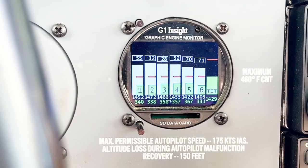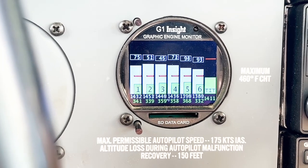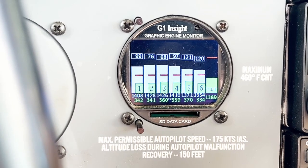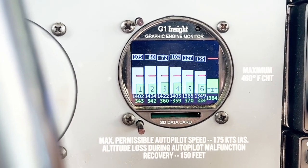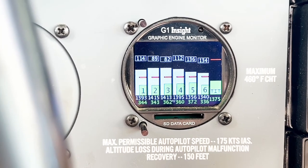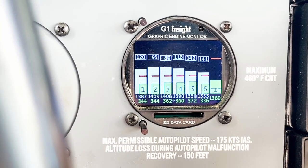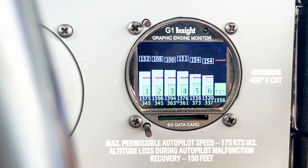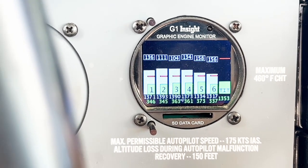Now we're going to enrich the mixture. We're looking for 100 degrees rich of peak on that number three cylinder. I'll start getting close to that 100-pound mark and ease it in. Coming through 60 degrees... 70 degrees... flowing down a little bit, going to give it a little more... 80 degrees... 90 degrees. We're going to let that settle out — it's going to probably go over 100. Looking to keep our cylinder head temperatures below 400. 100 degrees rich of peak.